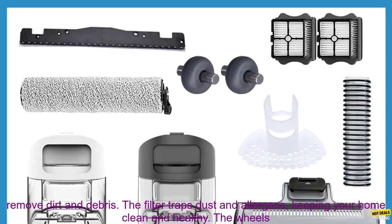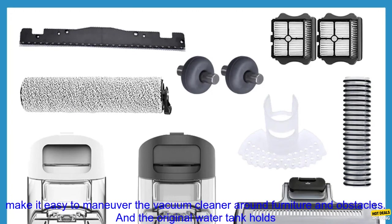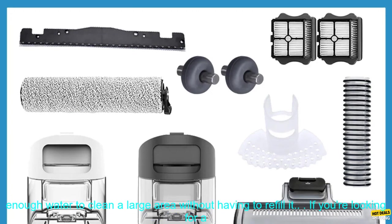The roller brush is made of soft bristles that are gentle on hard floors but tough enough to remove dirt and debris. The filter traps dust and allergens, keeping your home clean and healthy. The wheels make it easy to maneuver around furniture and obstacles, and the original water tank holds enough water to clean a large area without having to refill it.